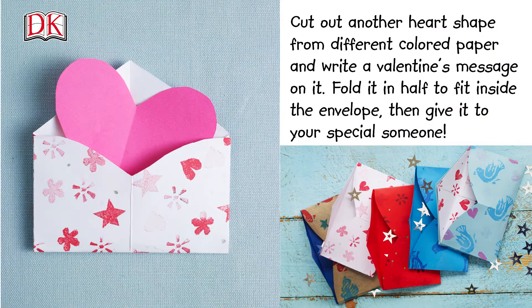Then cut out another heart shape from a different colored paper and write a Valentine's message on it. Fold it in half to fit inside the envelope, then give it to your special someone.